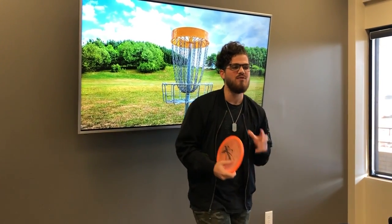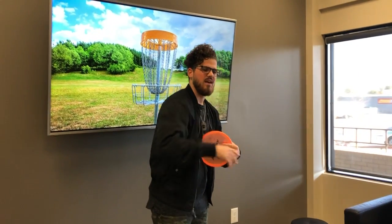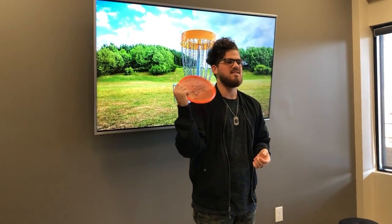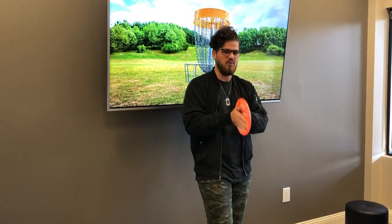Anything over about 400 feet, I'll have to pick a driver for. Now that I've effectively picked my disc, I know what the hole looks like, I know where the basket is, and I've got my disc in hand. I'm about to step up and throw. This is the most important thing we have to learn in throwing a disc — and this actually pertains to frisbees as well — which is to have correct form.